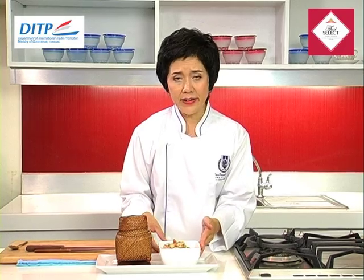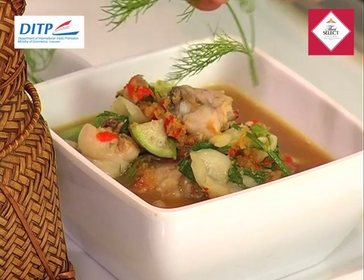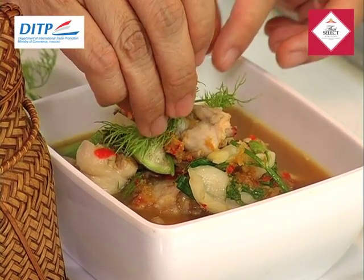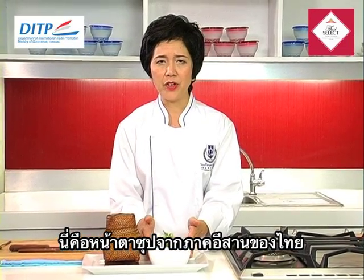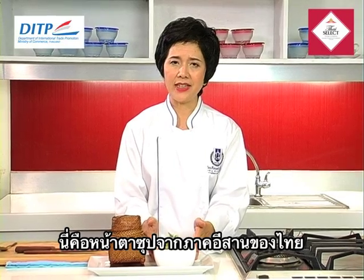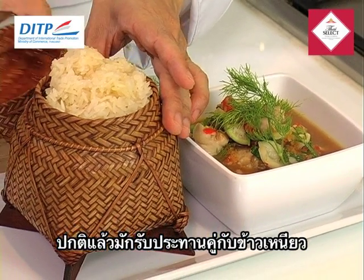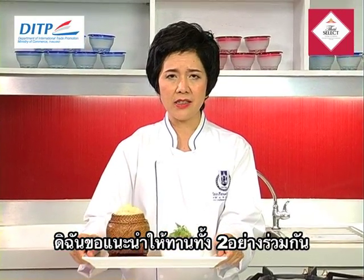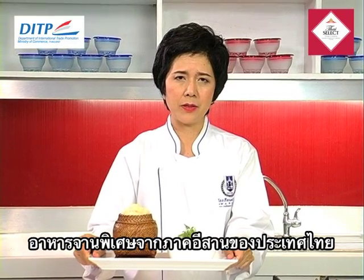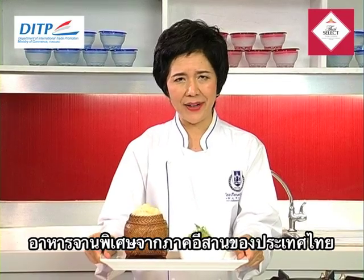So this northeastern soup, we normally decorate them with these ingredients — we have the dill for decoration. Typical Thai cuisine for northeastern people, we normally serve them with very special rice. This is the sticky rice. I would like to recommend you to serve these two together: the northeastern style spice and herb soup together with sticky rice.